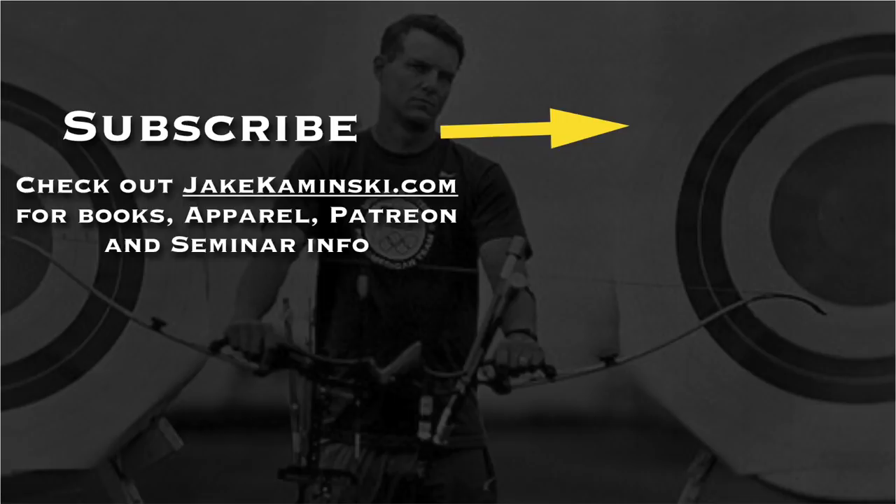Thanks for watching, and thank you to my Patreon supporters. If you want to become a Patreon supporter or check out books, apparel, and seminar info, head to jakekaminski.com. Be sure to hit that subscribe button and the notification bell to be notified every time a new video is uploaded. I appreciate you watching — thank you again.